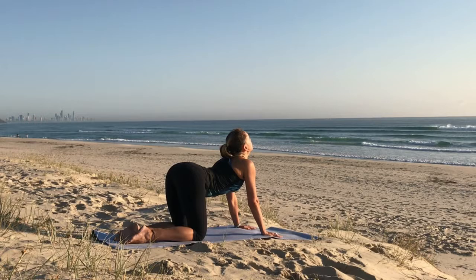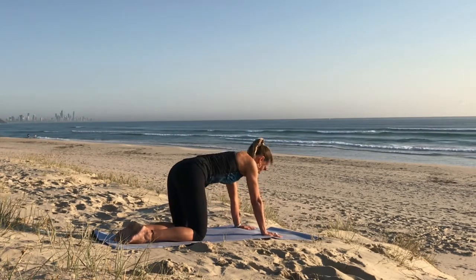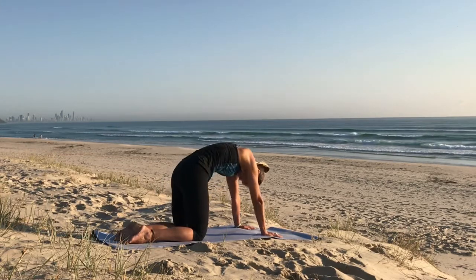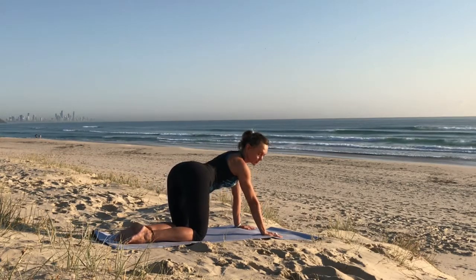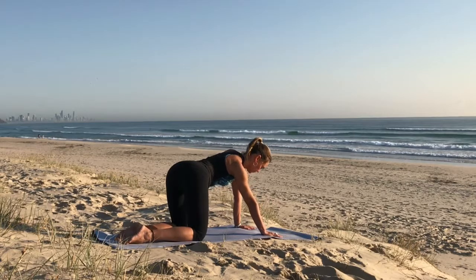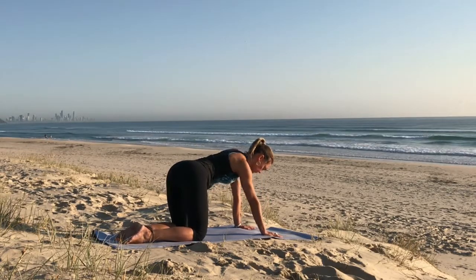Inhale as we open the chest, exhale as we look to the belly. Inhale, lift the tailbone, shoulder blades together. Exhale, separate the shoulder blades. Then take the hips from side to side toward the same shoulder, just loosening up through the hips.